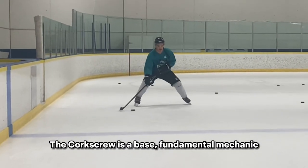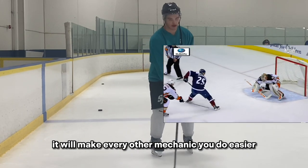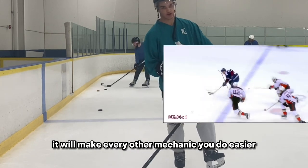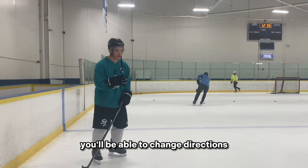The corkscrew is the base fundamental mechanic — it's the foundation of the foundation. It's going to make every other mechanic that you do a lot easier because you'll be in complete control, you'll be stable, and you'll be able to change directions.